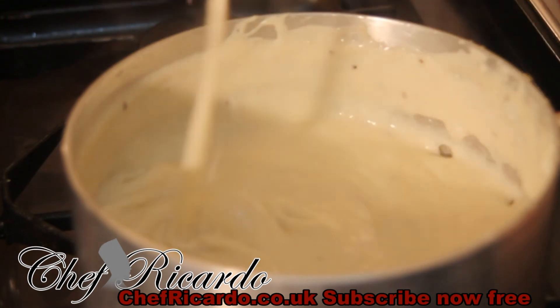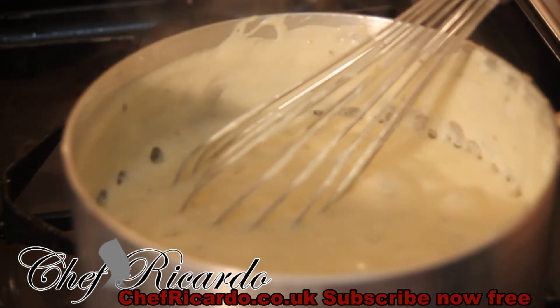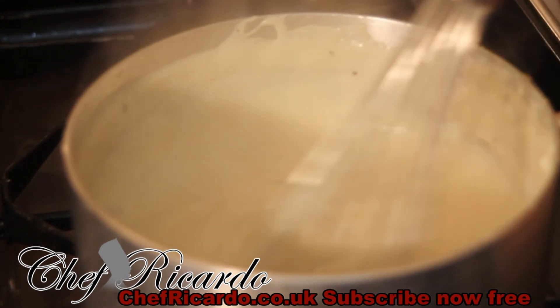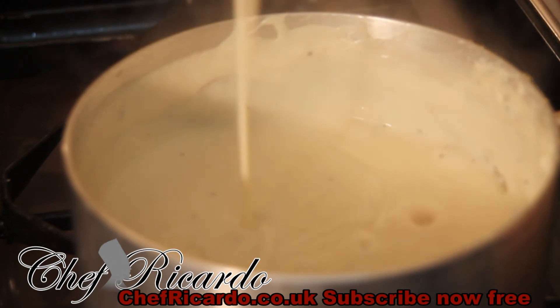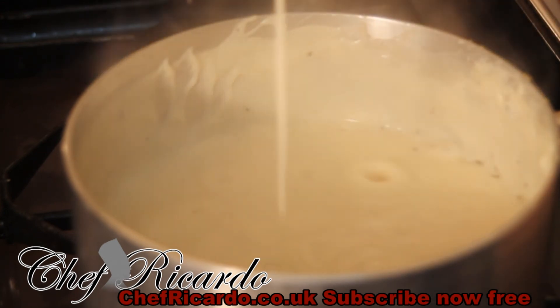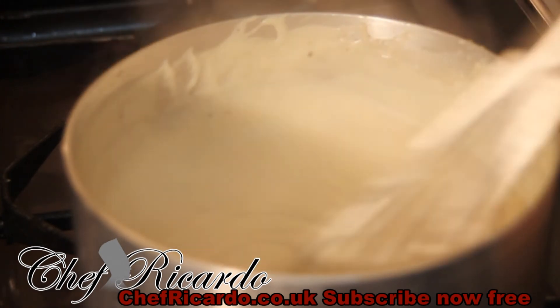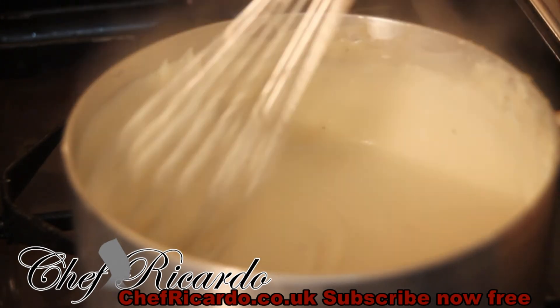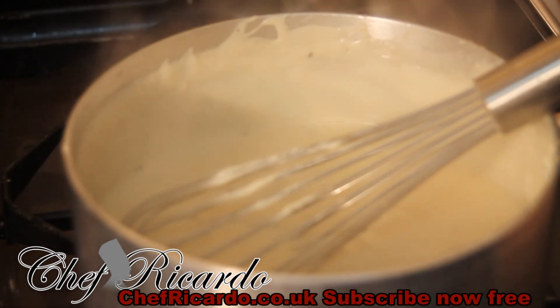Look at that — that is just beautiful. I'm turning my stove a little bit lower. I like this white sauce because it's just easy to make. Look at that, just beautiful and nice. The white sauce is ready, the lasagna is ready — now we're gonna make the lasagna.